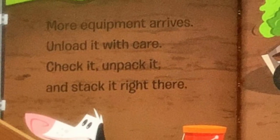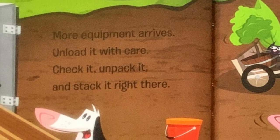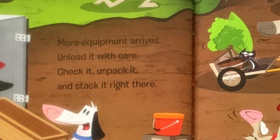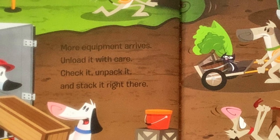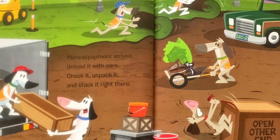More equipment arrives. Unload it with care. Check it, unpack it, and stack it right there. Clear way for the flatbed. Clear the way. Let him pass. He's hauling our trees and 10 acres of grass.